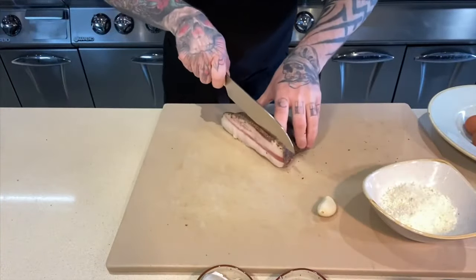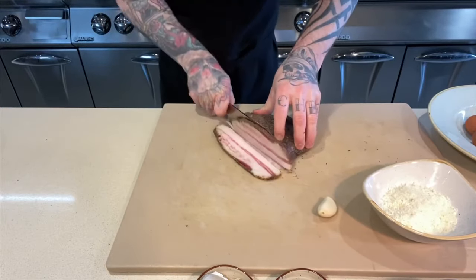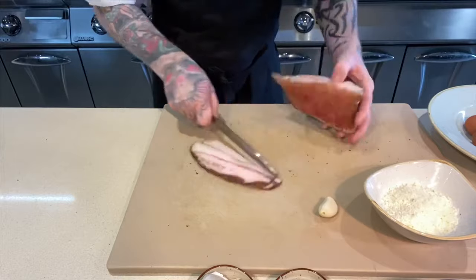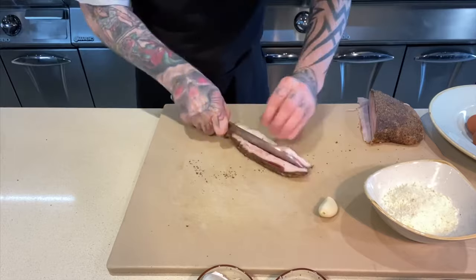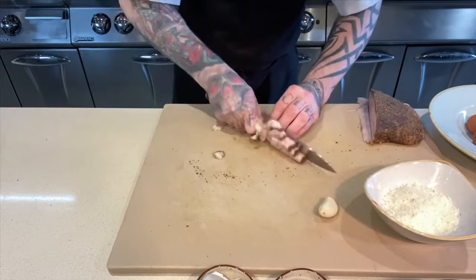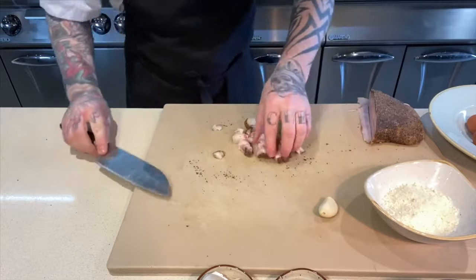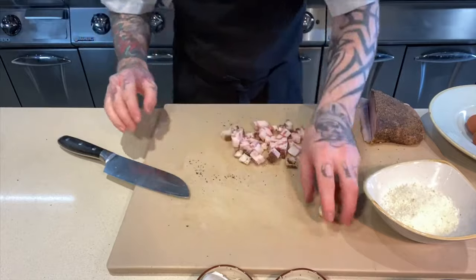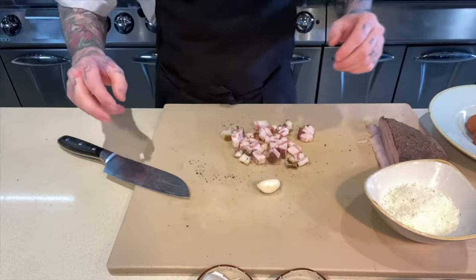I'm going to be very generous with the guanciale — two nice chunky slices. You can see the skin has already come off; I would have taken the skin off beforehand. Cut it down the middle into nice chunky dice. The flavor is absolutely fantastic. If you can't get guanciale, you can use smoked bacon — it's just a lot leaner. One clove of garlic, which is optional.